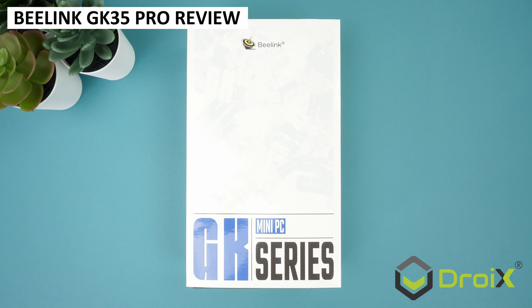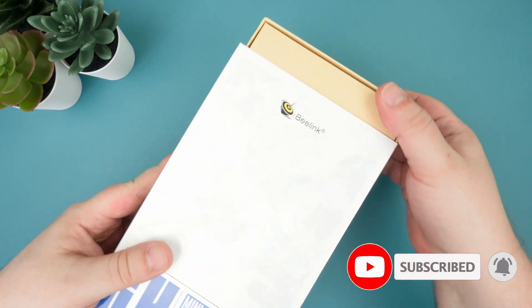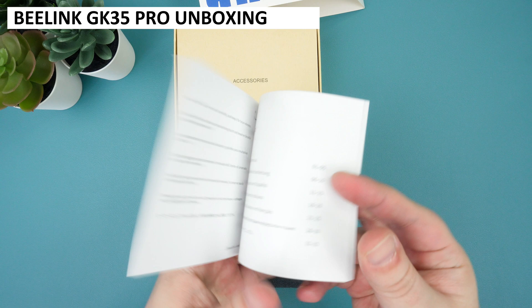We are checking out the Beelink GK35 Pro Budget Mini PC today. We will put it through its paces with some system benchmarks and compare it with other budget mini PCs. But before that, let's unbox it all and take a closer look at its features.